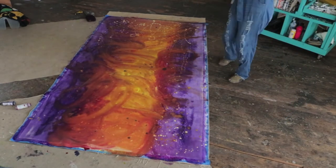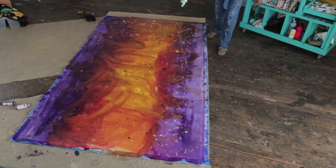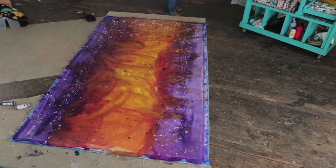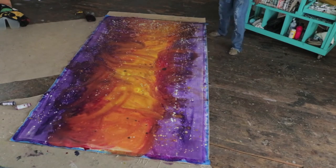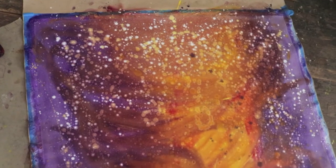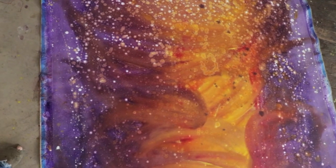Aquarius is the air sign, so all of the air signs in my series I'm using this consistent sunset-like color palette — this purple, this magenta, the yellow. But since she is a water bearer, I wanted to have this fluid effect going on, so she's actually going to be standing in a waterfall. That's why this top portion is full of water droplets.